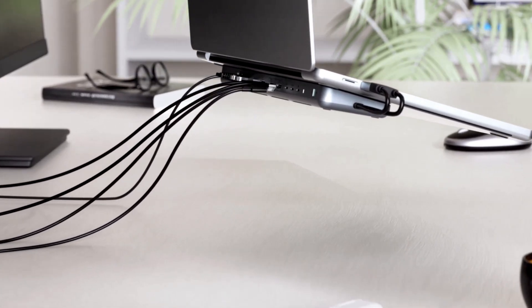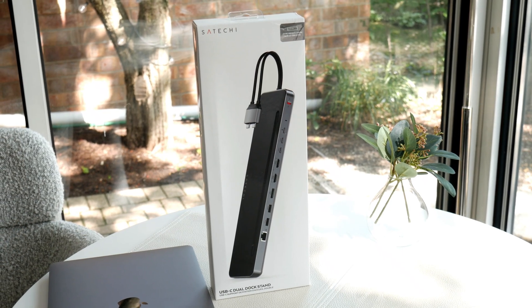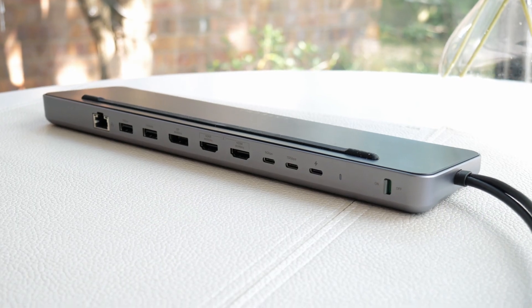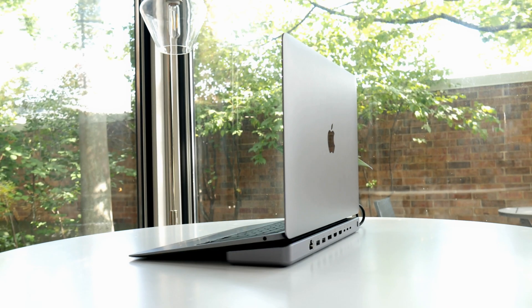Welcome back to the channel. I got an interesting product down here — you can see it sitting going across the bottom. Looks like a dock, looks like a stand. This is Satechi. They have a new product coming out, and I don't do full product reviews — I do product showcases. This is a new product by Satechi, and I'm going to explain what makes it so interesting, go through all the ports, and show the positives of why this thing is attractive for a lot of MacBook owners. I'm also going to explain a couple of hidden features as well as a couple of misses — and how to fix those misses. And you know me, I always try to find the most innovative products out there, and here's another one by Satechi.